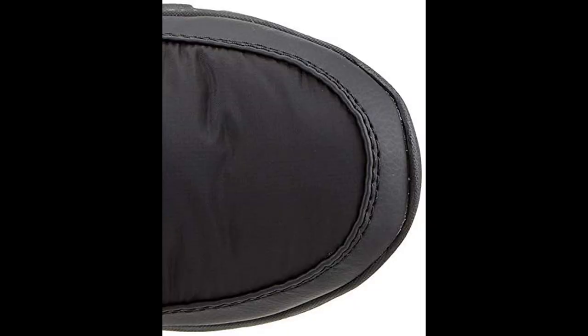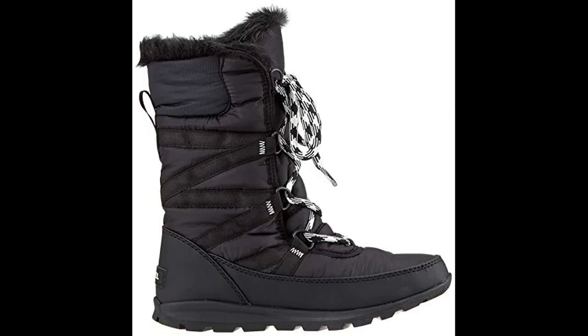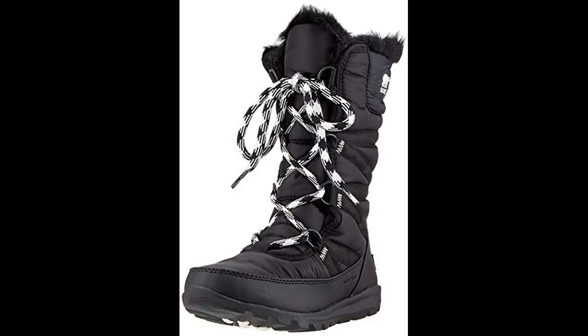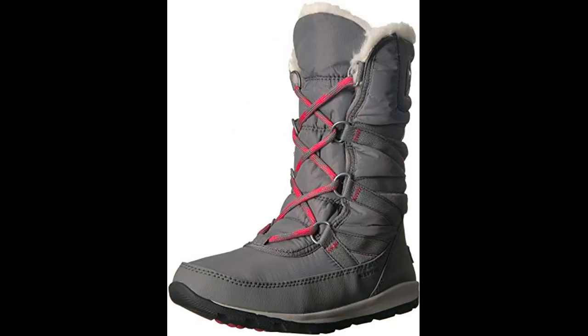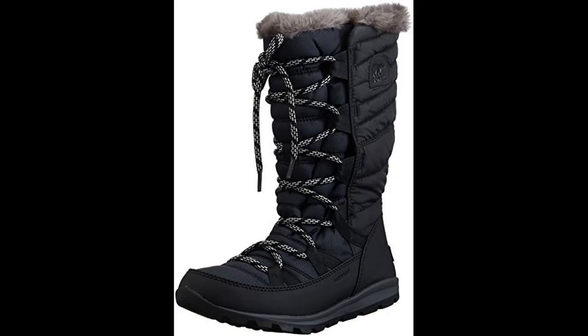With a waterproof outer shell, fleece-lined footbox, removable memory foam insole, and tough laces, it's no wonder that these boots are one of the most popular winter boots on the market.